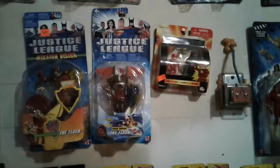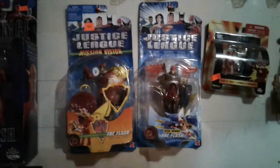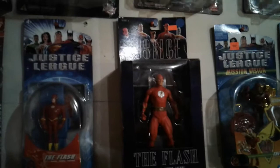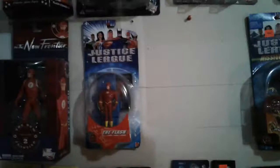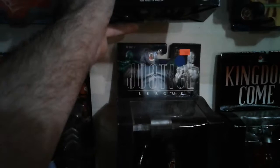Gorilla Grodd and the Flash. These here are just miscellaneous Flashes that I got over the years — I've had them for quite some time, so I don't remember where I got them. This Flash here is from a Justice League series — it's Alex Ross that designed these. I want to say they're from Kingdom Come. And underneath him, from the same series, is Gorilla Grodd.